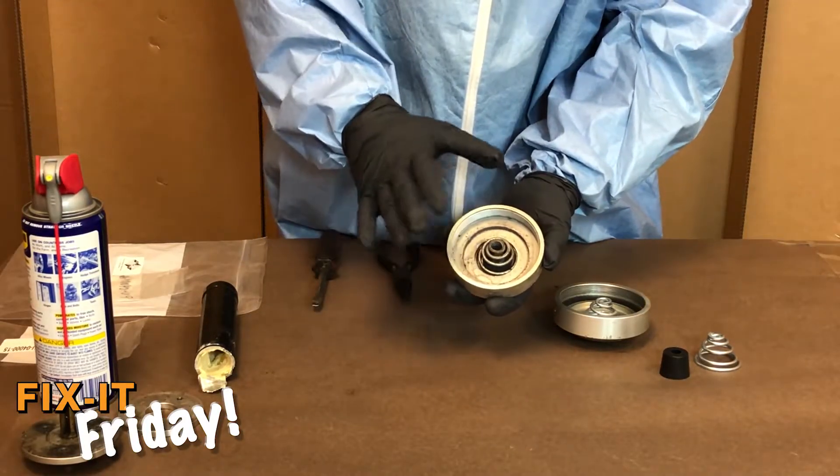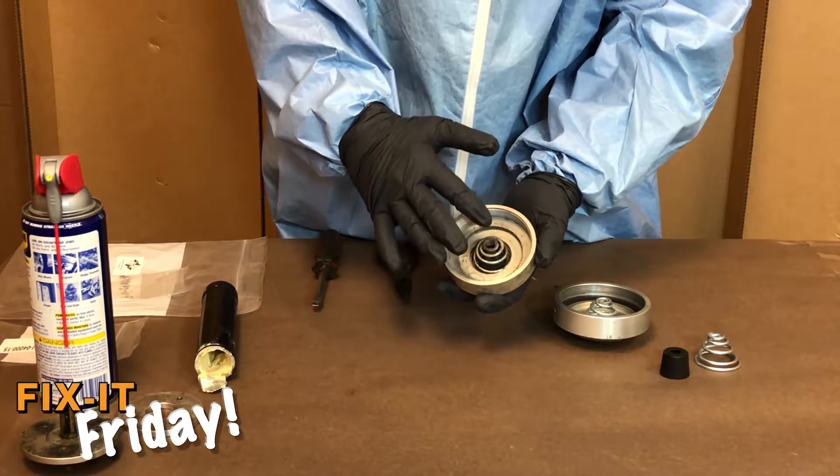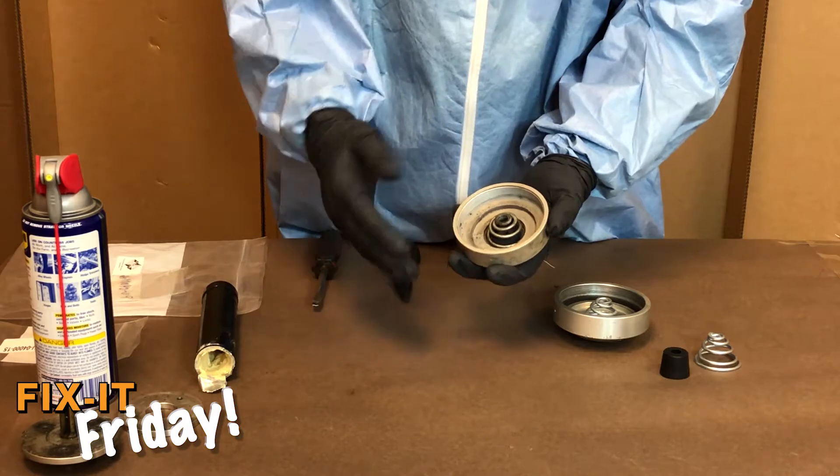Here's an example of a smashed spring. This typically happens when the pump is allowed to run empty and cavitate, or just over a period of time they do wear out.